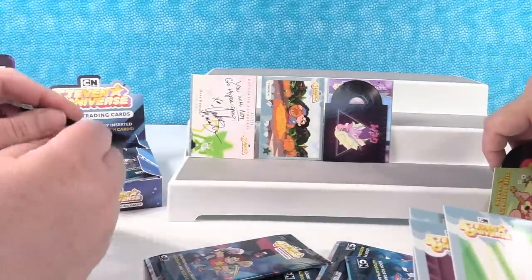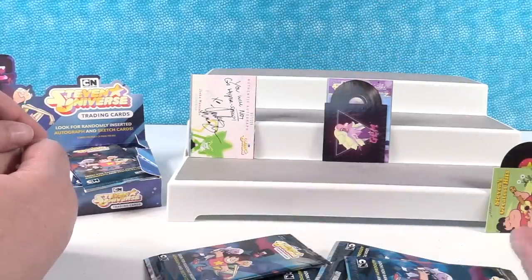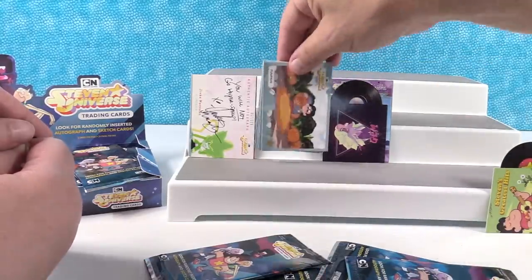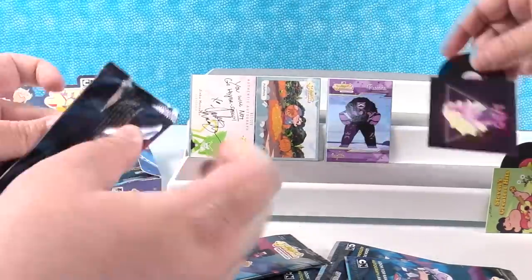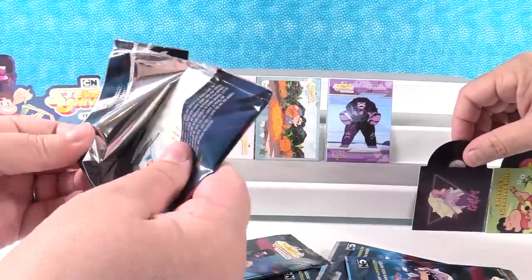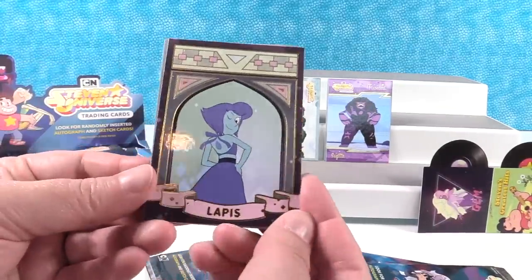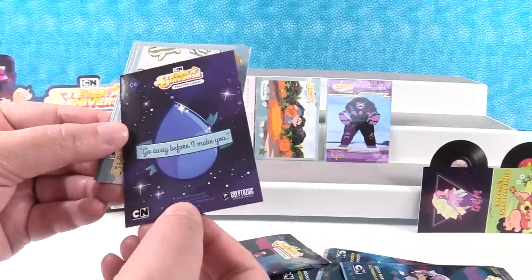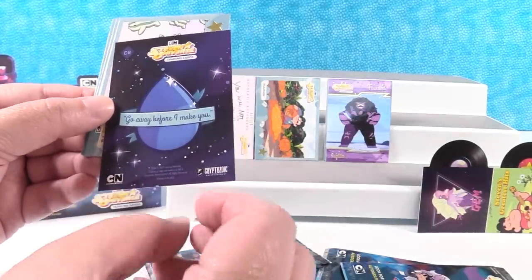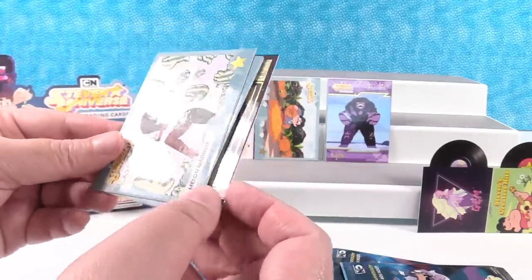I'm going to put the record right there and the pumpkin on front. That way we've got the pumpkin card. Are all the records going up front? I think they are. That is a different type of chase card — that's Lapis. 'Go away before I make you.' So that's C6 from one of the chase series.